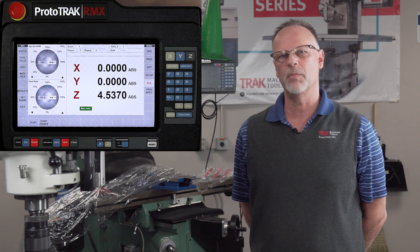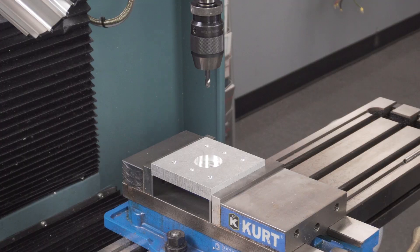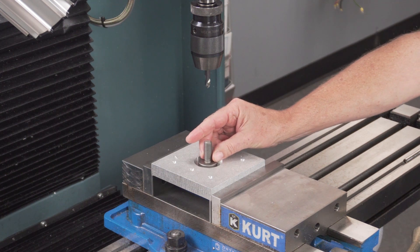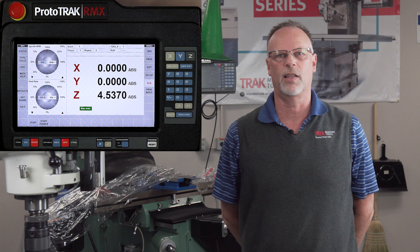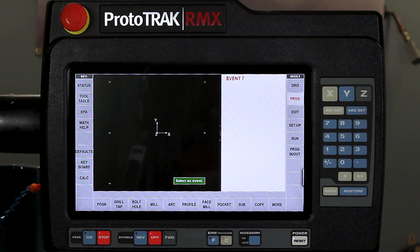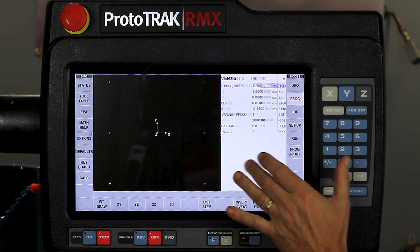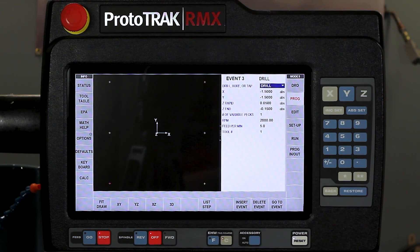Now let's say we had to do the same type of thing but we had a clamp in the way holding down our piece part. Or maybe I had something like this part right here sitting in the middle of that circle — I know I'm going from here to here and it's going to crash into that. So how do I do something about that? I'm going to go back to my program mode and back up a couple pages. On event number three — that's the third hole before it lifts up and moves over to the fourth hole — that's where the collision would happen.